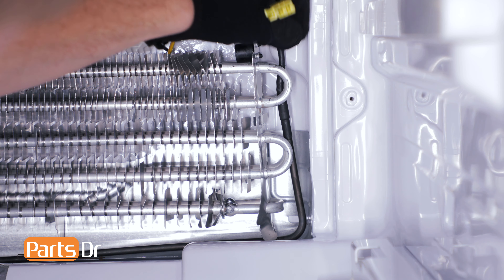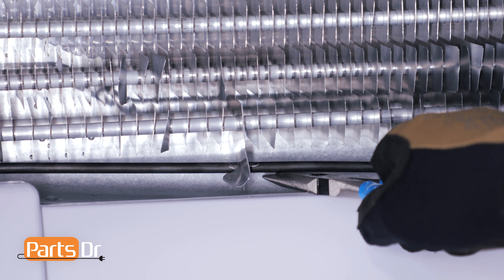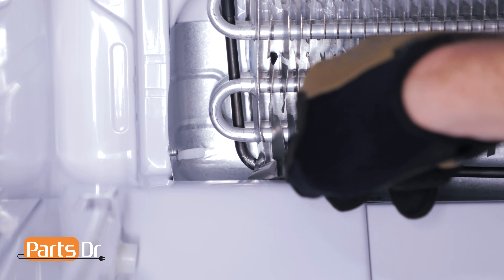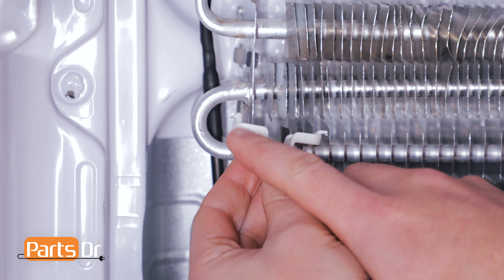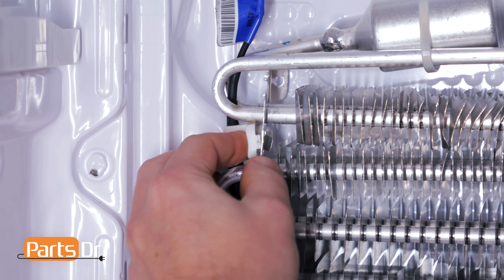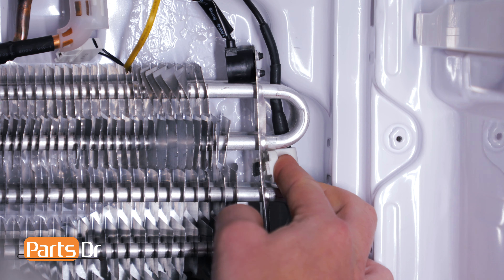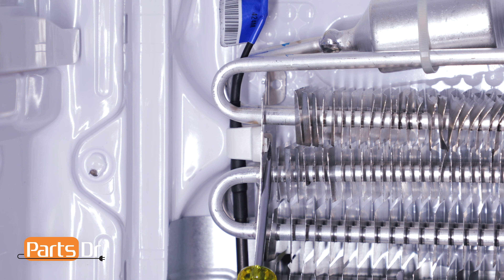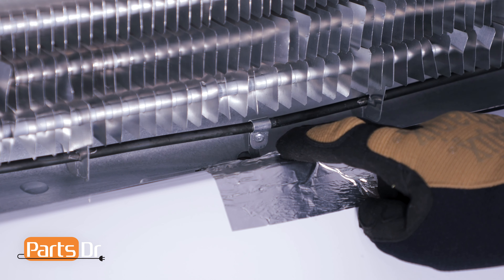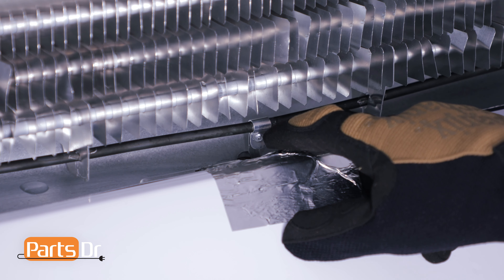Pry the sides of the defrost heater until they sit in the openings on the evaporator coil. Lift up on the bottom of the defrost heater and rotate the tabs to lock it in place. Reinstall the two defrost heater retainer clips, making sure the pointed part of the clip is facing the rear — insert the rear into the slot, then push the front until it snaps into place. Bend the metal locking tab. With the defrost heater secured, make sure the drain probe is aligned properly — the drain probe transfers heat from the defrost heater to prevent moisture dripping down from freezing up the hole.